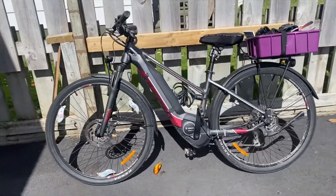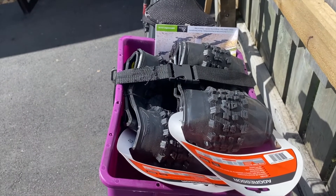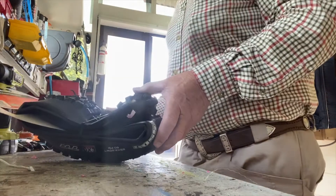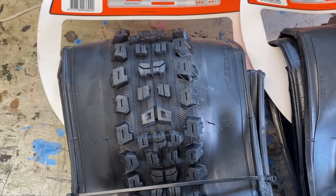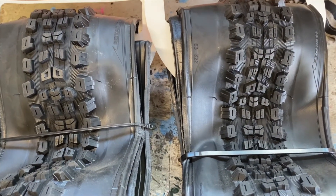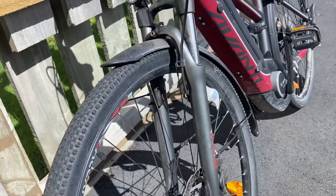I enjoyed riding around with the grandkids over at the Redwoods last weekend, but to use this bike more seriously I need to put more aggressive tires on it. I picked these up this morning so let's put them on. These are a tubeless tire with excellent all-round performance — wide, dual compound — and I can run them at fairly low pressure too, which is what the salesman recommended. The tires I've currently got on it are quite road-oriented.